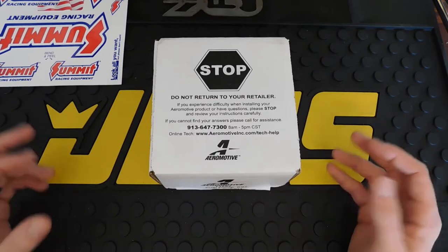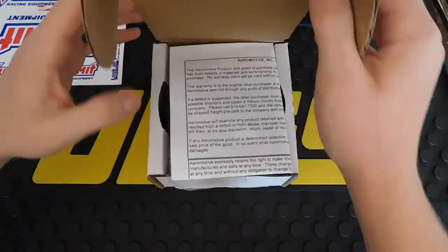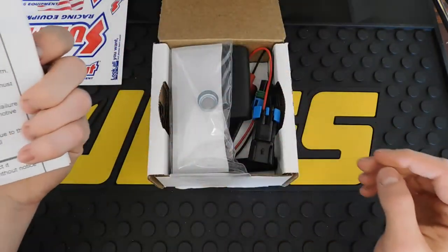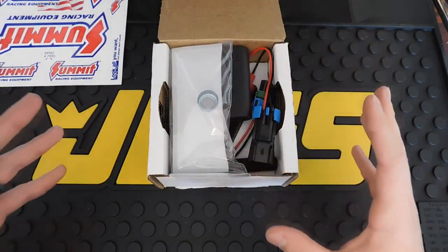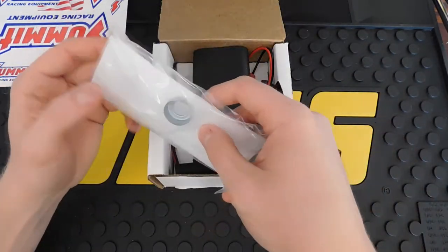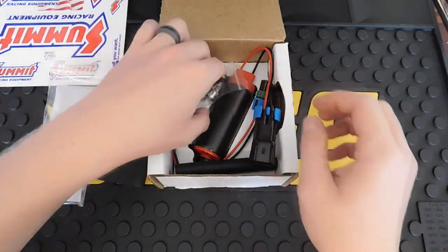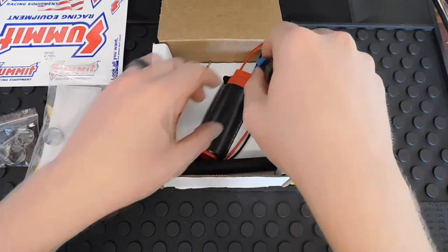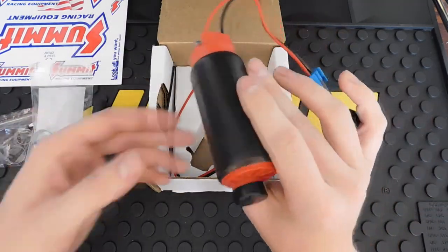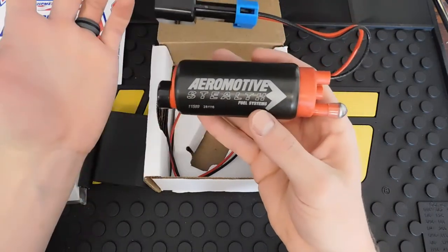This is the Aeromotive 11569. It runs around a hundred dollars — I ordered mine from Summit Racing. You get your warranty and instructions. It is universal and will fit many different vehicles, but it's specifically good for the '82 to '92 Camaro or Pontiac. Here's everything that comes with it: a couple of sleeves, the sock, a couple of hose clamps, the fuel pump itself, and an attachment hose.